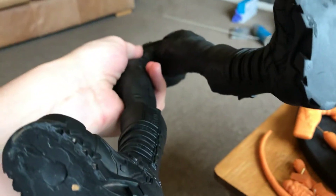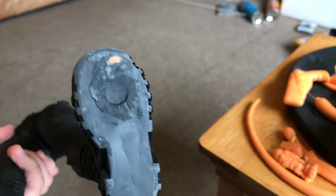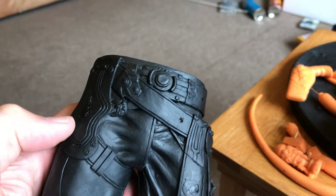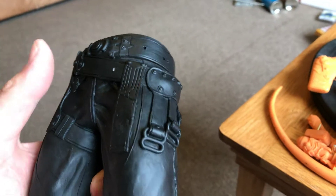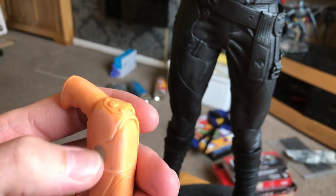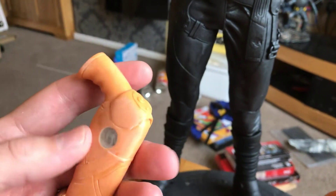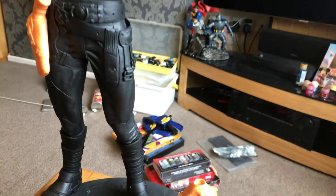I've drilled magnets into the feet and put a mixture of super glue and baby powder to seal them in there — a magnet in here and another one in here. I'll show you that in action. You can see the mixture of baby powder and super glue gives you like a sealer.